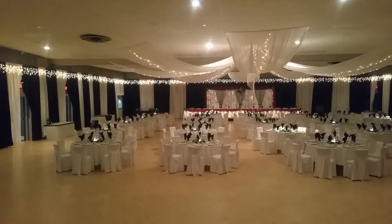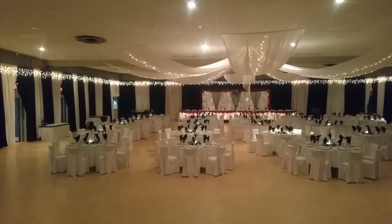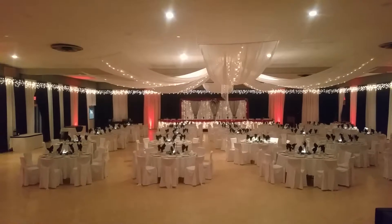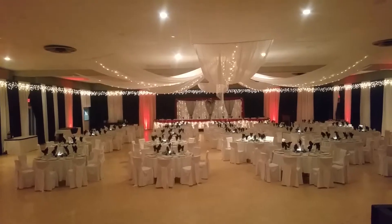Hey everyone, here's a few up lighting samples. We're here at the Port Dover Community Center and we've got the room wrapped. We've got some really cool options here just to add some pops of color to the room.